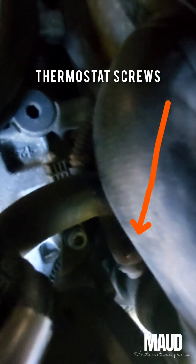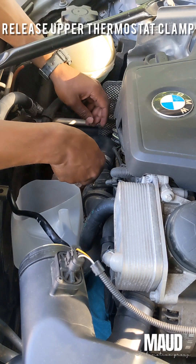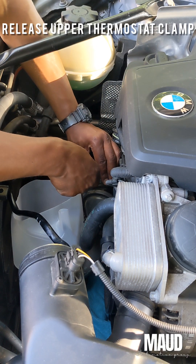Here's a view of the thermostat screws you need to take out. There's two of those side by side. Make sure you use an extension to get those off.